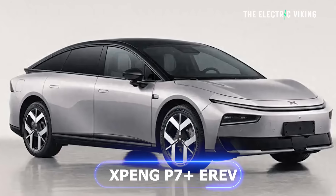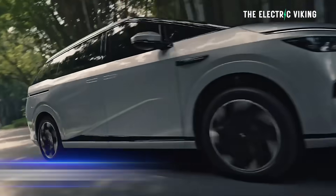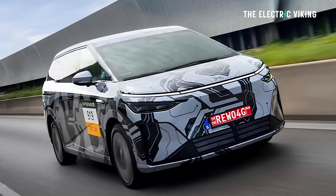I think it's pretty good. There's also a P7 Plus that they've made an E-Rev of, and they've also made an E-Rev of the X9, which I saw in China in person — that one is actually really, really well done. Here are the specs and details of the G6 E-Rev, and I'll mention the P7 E-Rev specs as well.